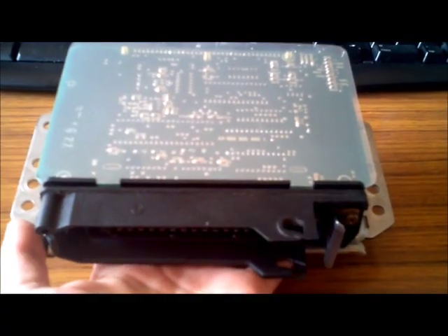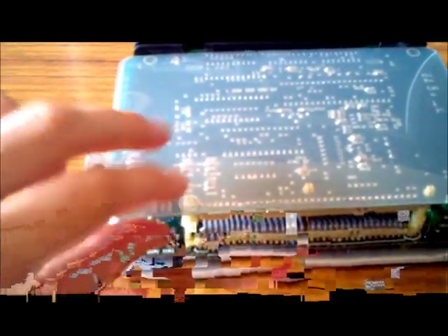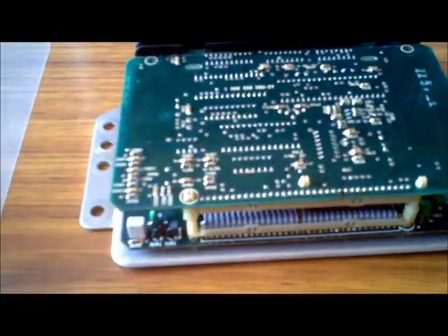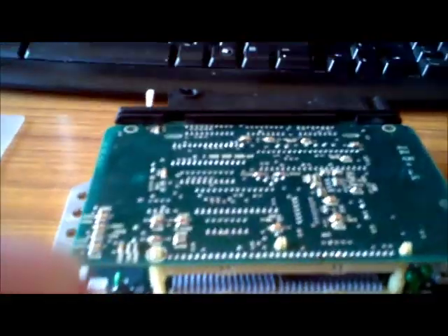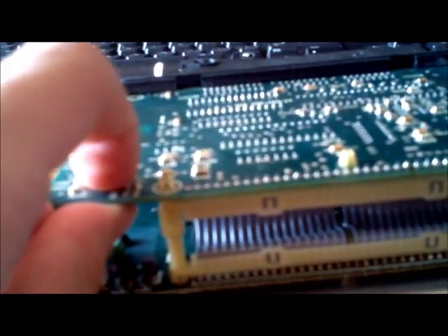With the top cover off we have the plastic protection sheet on top — just remove that for now. We've got two boards here and they need to be separated at the back. There are two pins on either side next to the data lines — just get something on the circuit board, try not to damage anything, and just pop them apart.